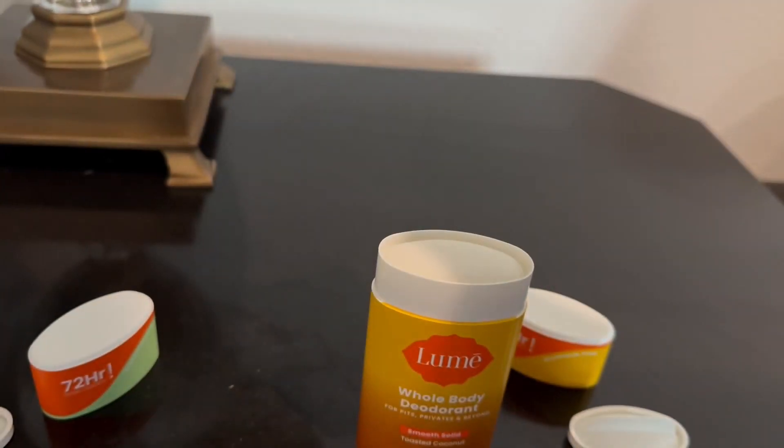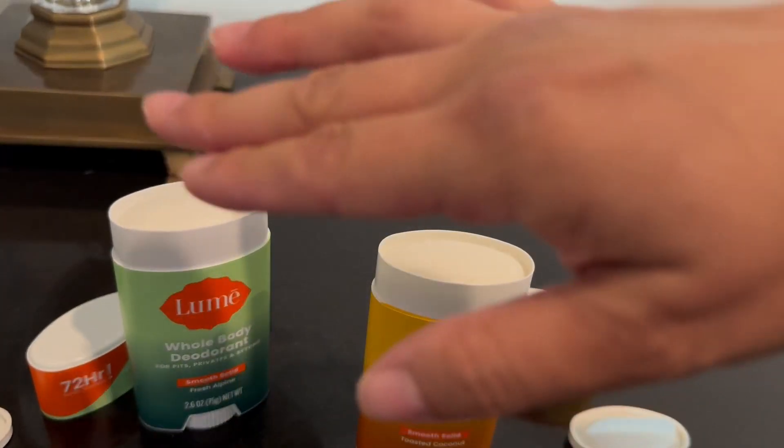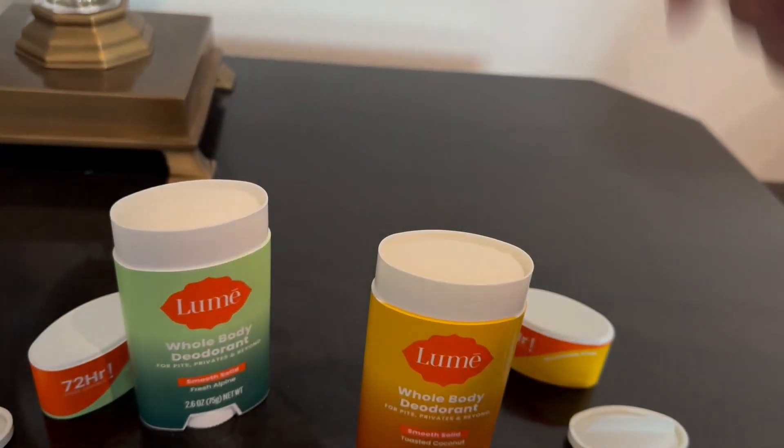So let's smell Fresh Alpine. Oh yeah, this one does smell like you're in the mountains and you can smell the fresh trees. Very fresh.